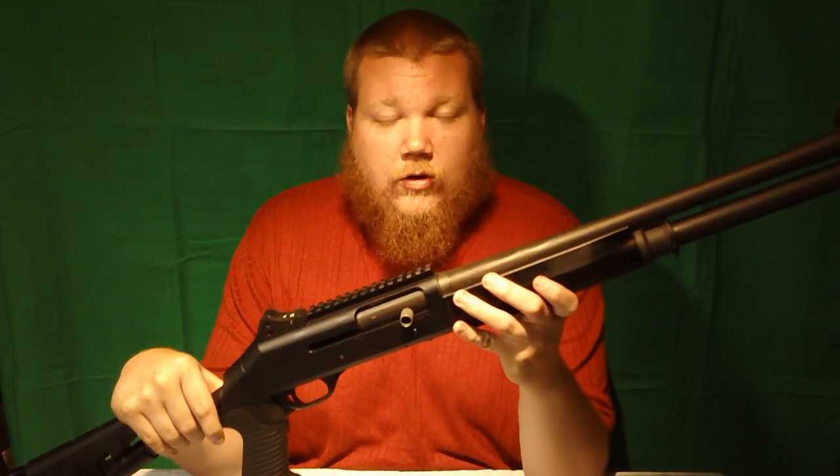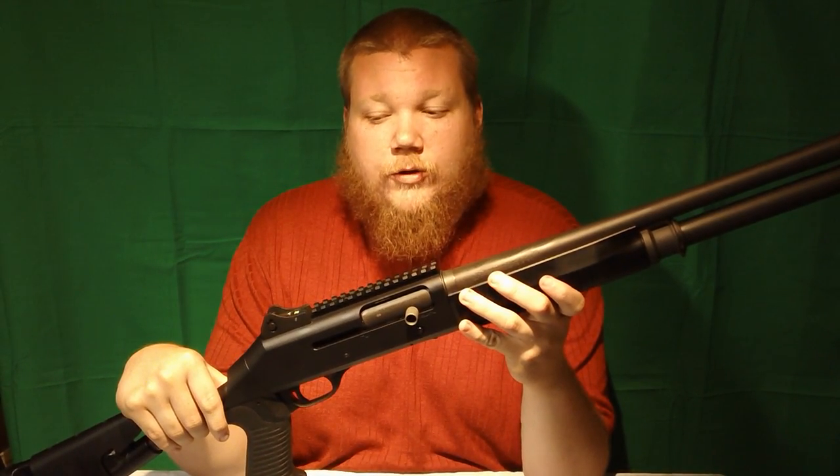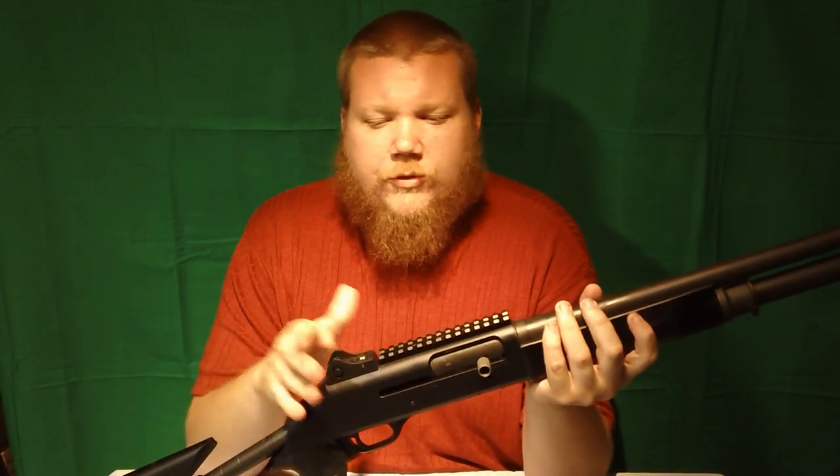This puts it in compliance with all of the 922R required parts. I've not yet put night sights on it, but I will, because I'm a big fan of them. I think any defensive weapon should have a form of tritium night sights.